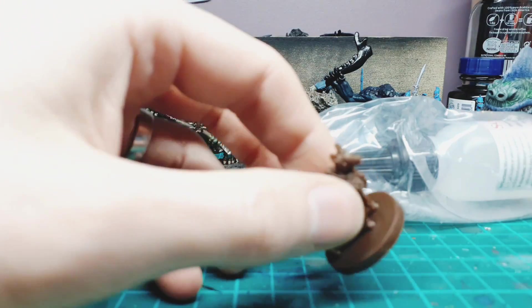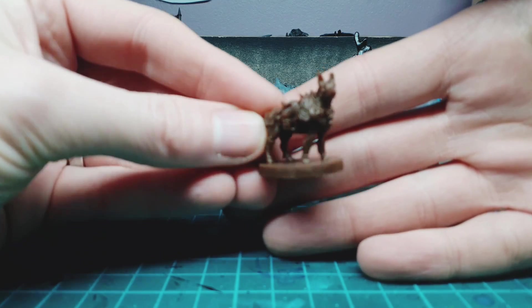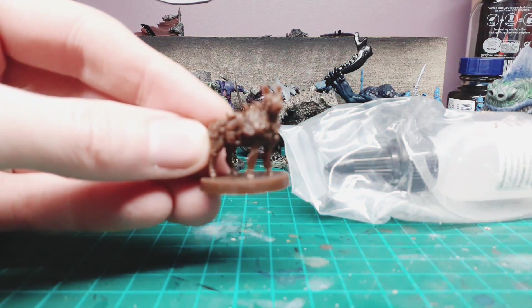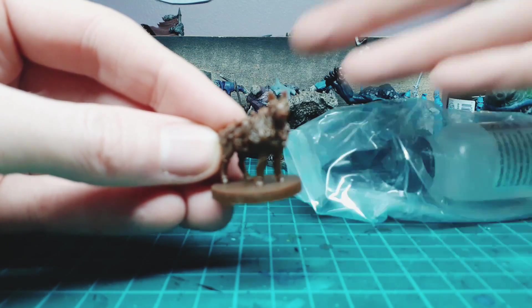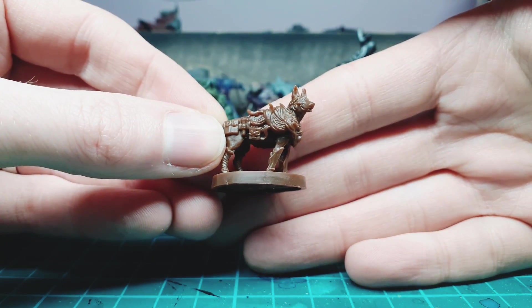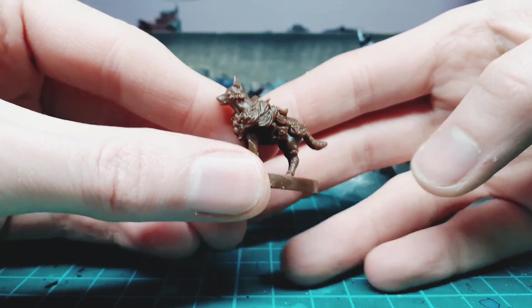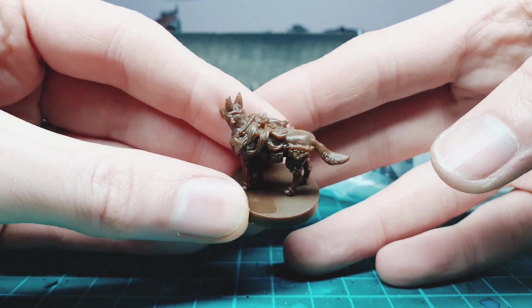Look, we've got more little dogs here — more adventuring dogs! The camera wants to focus on this guy... my desk is too busy. Here we go — wow, look at him! So much gear, and look at his back — a lot of detail in these guys. He's got like different furs and packages and everything.